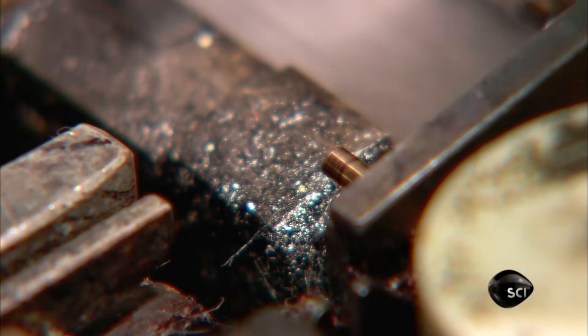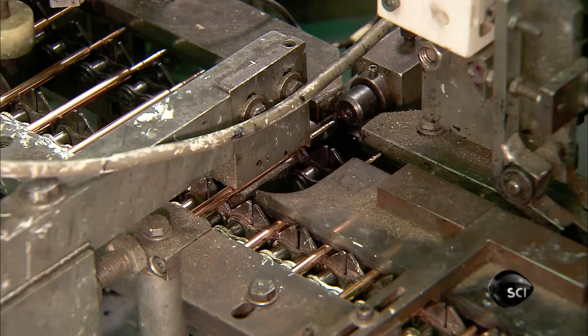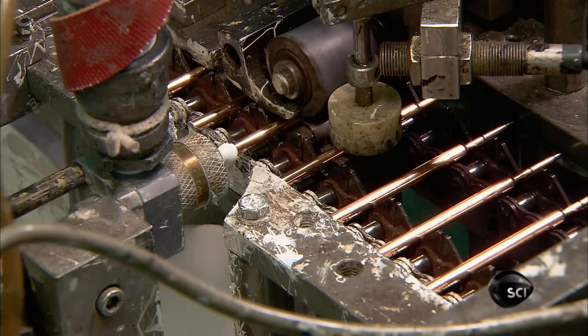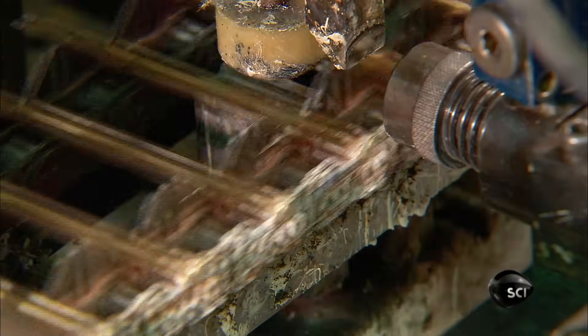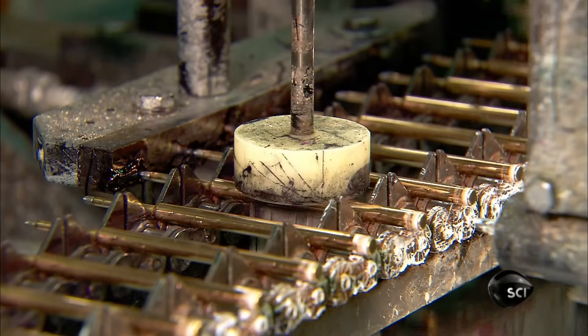Next, the machine inserts the writing point into the opposite end of the tube, then crimps the end to ensure the writing point can't dislodge. Back to the other end of the tube: the machine applies a bit of sealant, injects nitrogen to pressurize the refill, then caps the tube with a hollow brass plug.